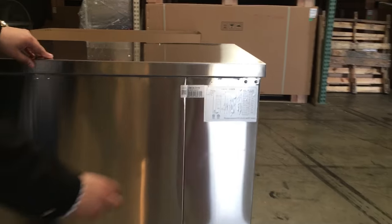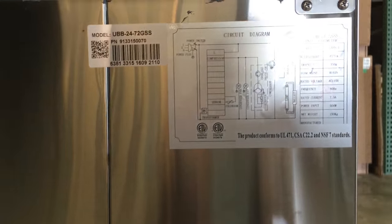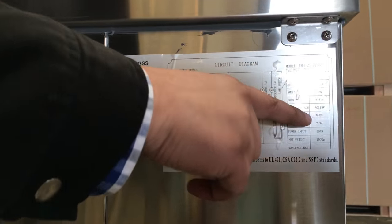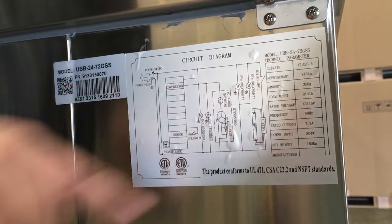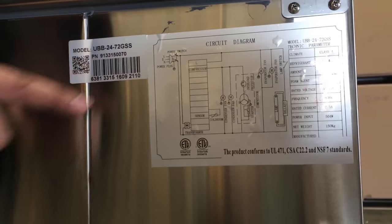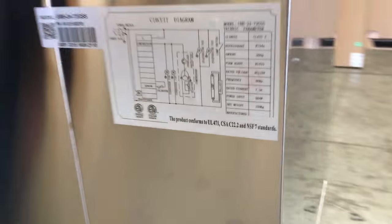If you see here on this right corner, it has a circuit diagram for your information on the refrigeration — all the info you need to know, including the amperage at 7.3 amps, as well as the model information. It's really informative.